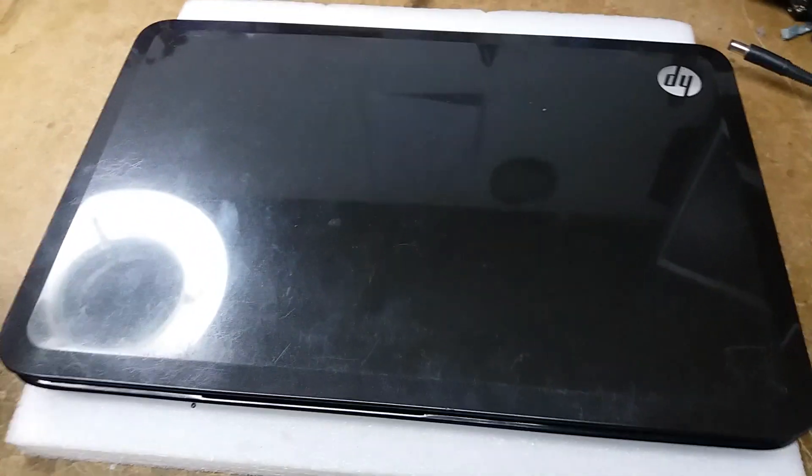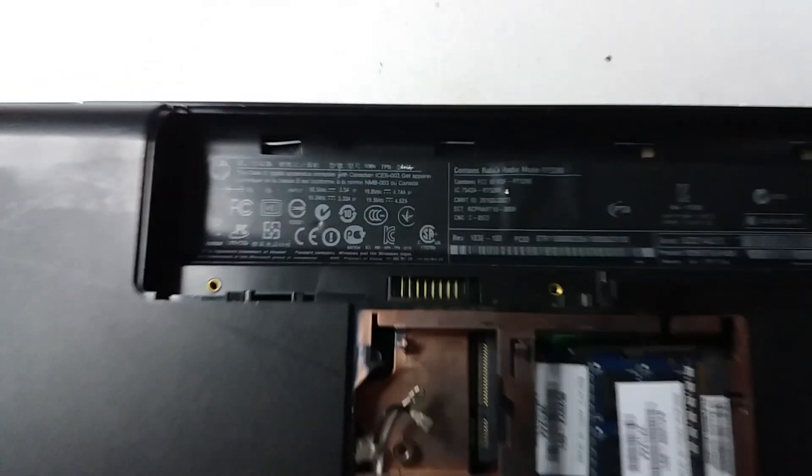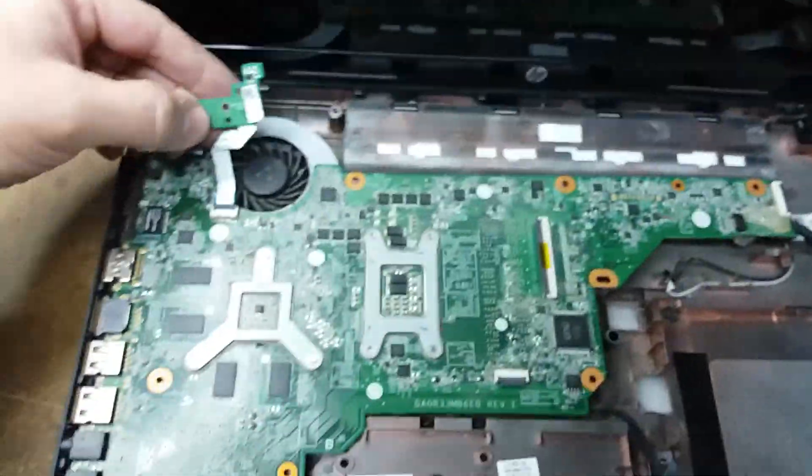Hey guys, this is Fernando from Fixipedia coming here with another video on how to repair this HP model, it's a G6 2017 SP. The problem is it turns on and there's no picture, so let's just try it on and get started. I've already got it a little disassembled.